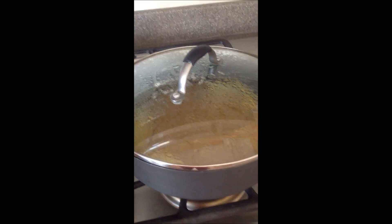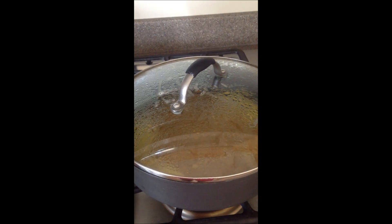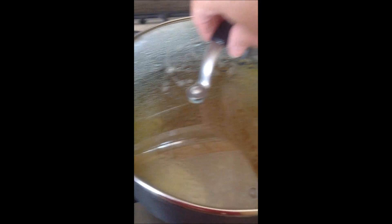I'll show you some video while it's cooking so you can see what it looks like, and we'll be back to let you know how it tastes. Okay, I am back. We're actually about eight minutes into cooking the vegetable beef stew.